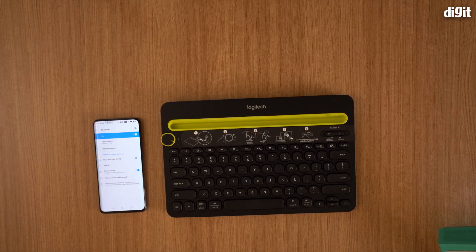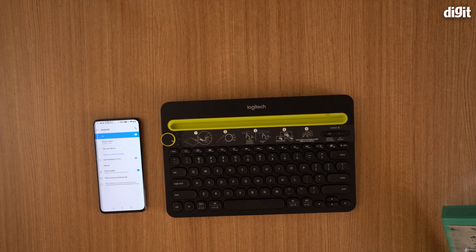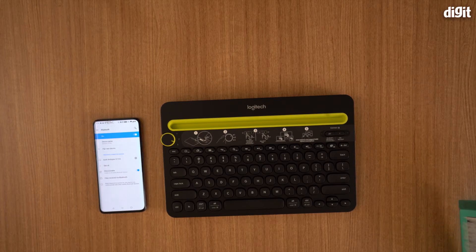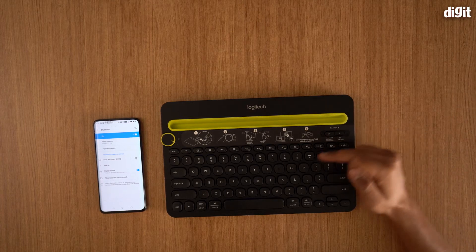The list of compatible devices — I'll read that from the box. This is compatible with an Apple iPad or iPhone running iOS 5 or later, any Android tablet or smartphone running Android 3.2 or later, Windows 7, Windows 8, Windows 10 or later for PC, Mac OS 10.11 or later, and also Chrome OS.